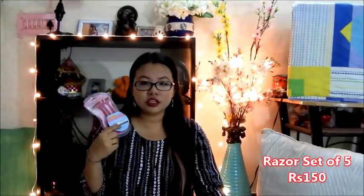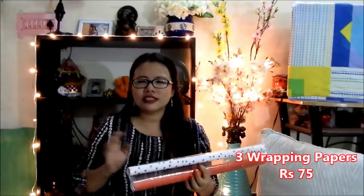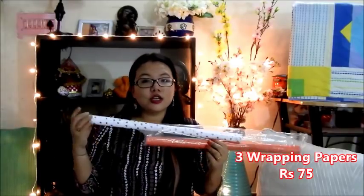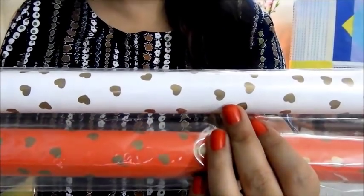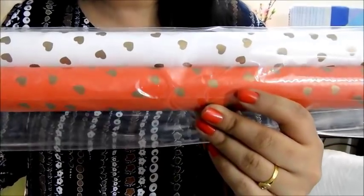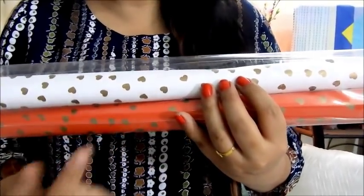The next thing that I got is a very random thing — it's a set of 5 razors. I got this because most of the time razors for women are very costly, and I got this 5-piece set for 150 rupees, which works out to 30 rupees each, so it's quite comparatively cheap. The last thing that I got is this particular set of wrapping papers. Wrapping papers outside are quite costly — for 30 rupees you get one piece of the good ones. I got this set of 3 pieces for 75 rupees. These are really good quality wrapping papers. The first is a white wrapping paper with cute golden heart-shaped designs, the second is a red wrapping paper with golden hearts, and the last was a white wrapping paper with red and golden hearts.